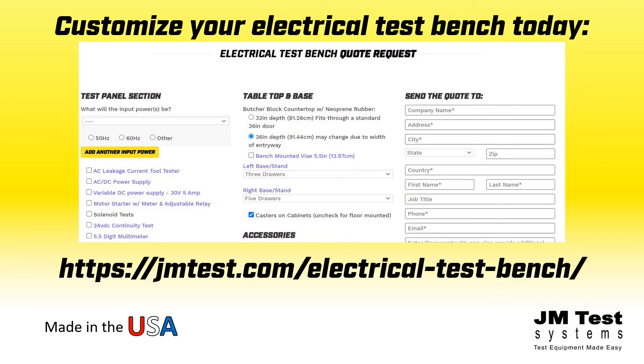It's easy — just fill out a quote request today at jmtest.com or follow the website link below.